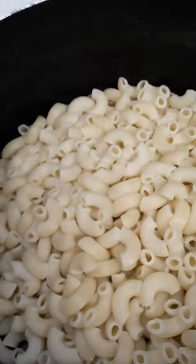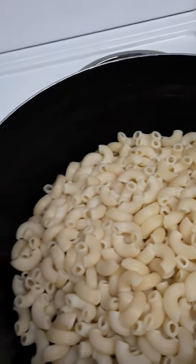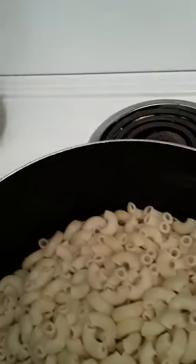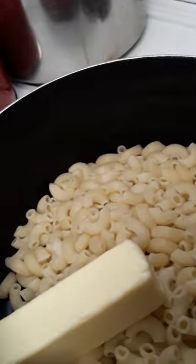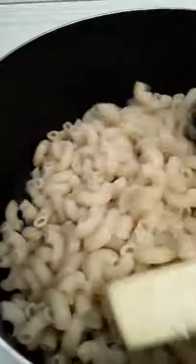Now I'm going to go over here to the macaroni noodles. These have already been cooked and drained. I'm going to turn my burner on to a medium or low-medium. They're still hot, so I'm going to add one stick of butter. This is real butter.